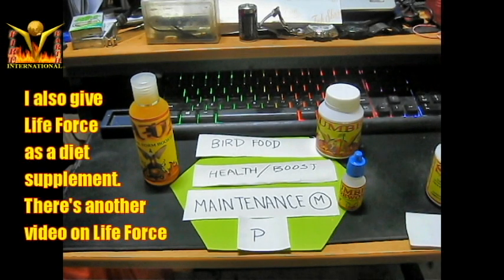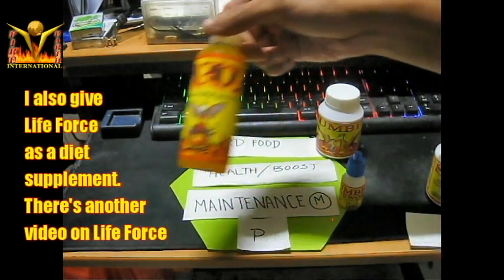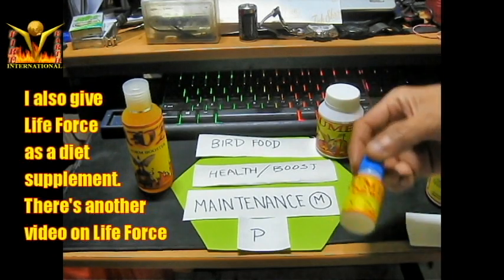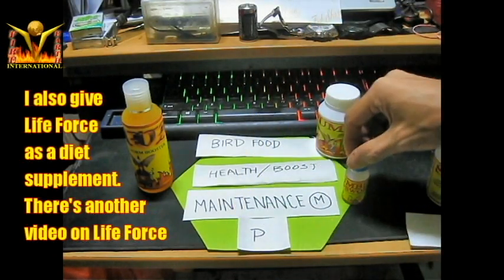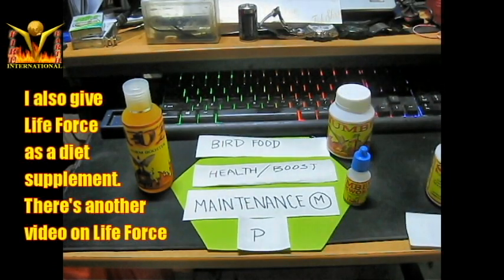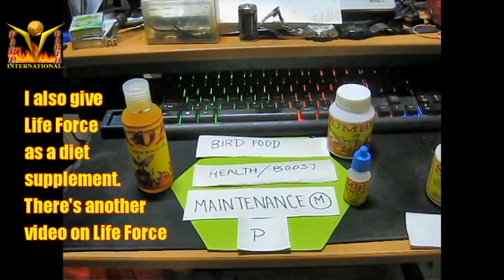When the internal parasites get strong they interfere with the form of the pute, and putes are extremely sensitive — one small detail that goes wrong and the pute is moody and doesn't perform as expected. So it's not only vitamins or boosters; we also have to be concerned about the deworm, the quality of bird food, and the fruits.